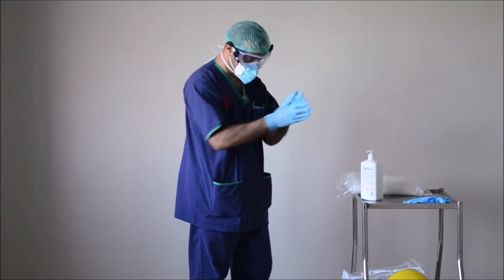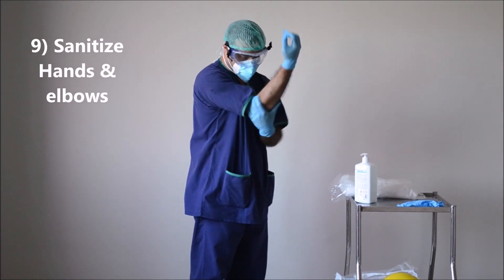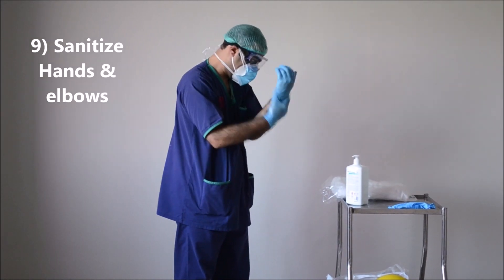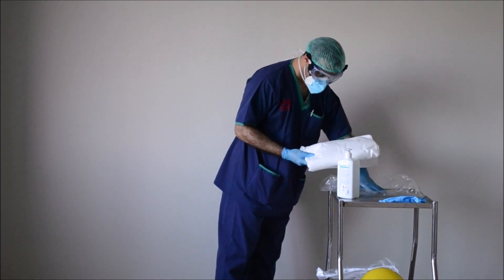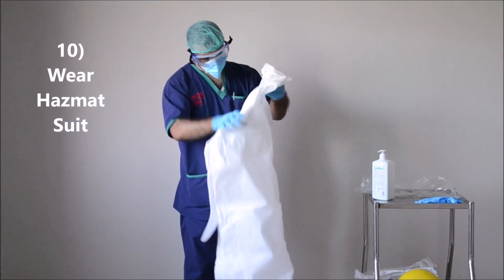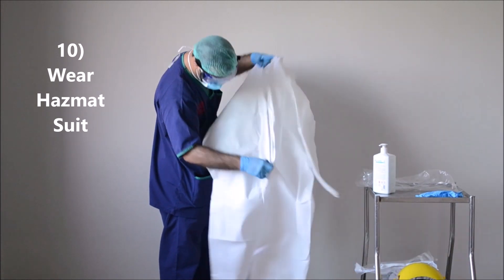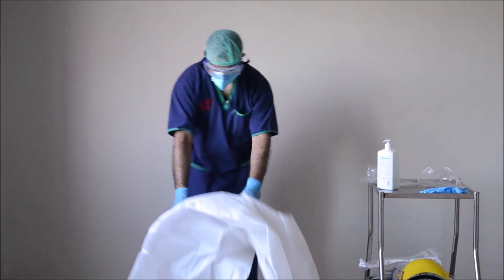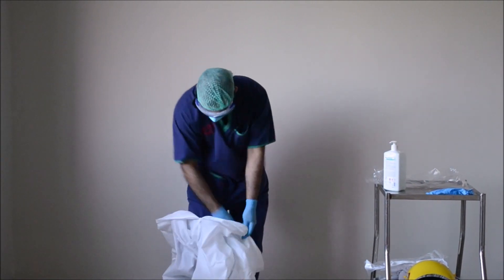Now, you will sanitize your hands again till your elbows. It is now time to wear your hazmat suit. Remember that you do not have your shoes on. You can apply a surgical tape if the zipper does not completely close.